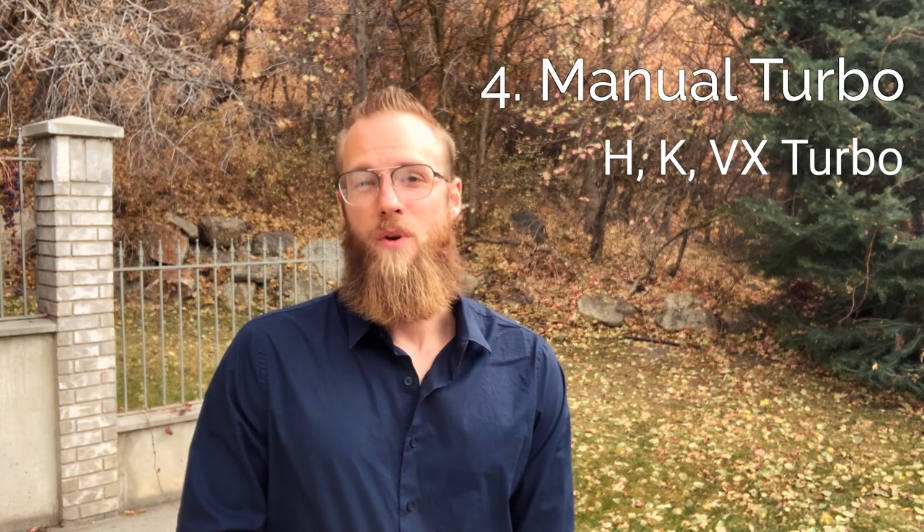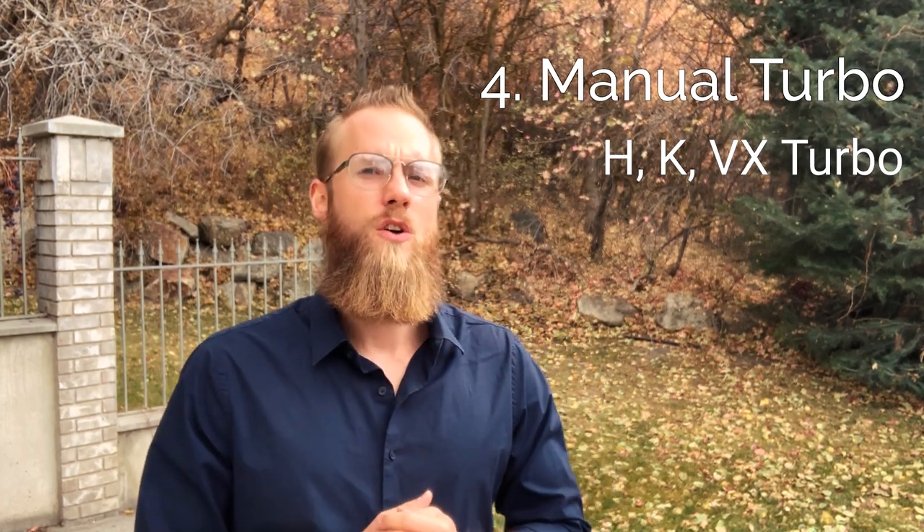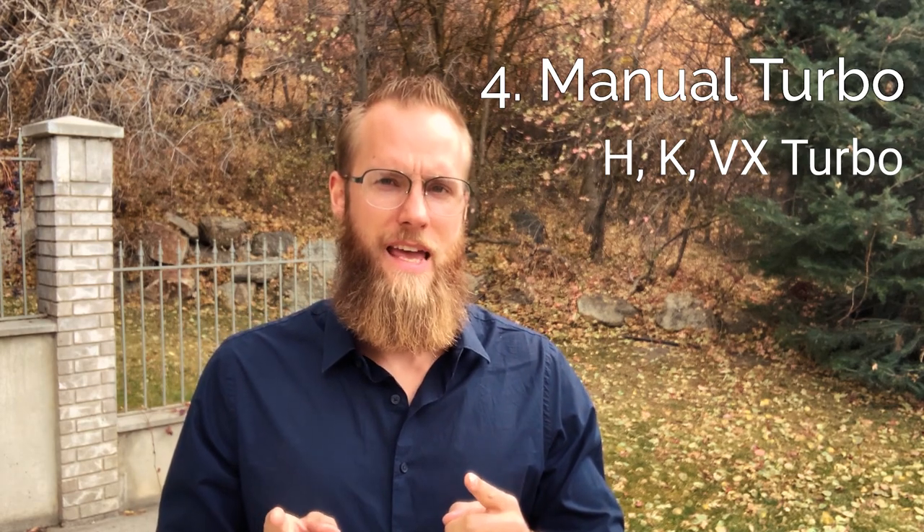Now, a manual 240 has the potential to be the most fun out of all of these. If you want maximum performance, look for the H-Cam, the K-Cam, or go ahead and pop for the VX turbo cam.